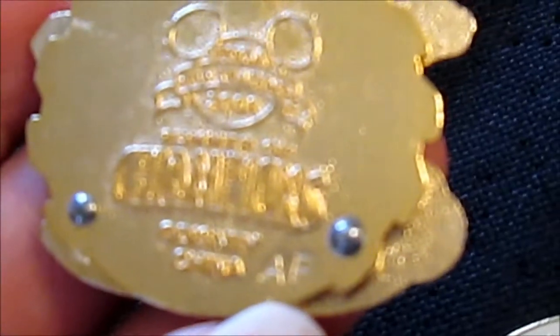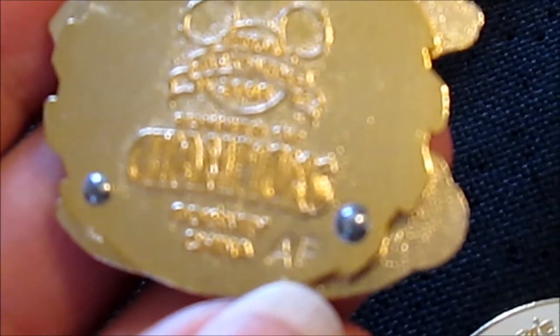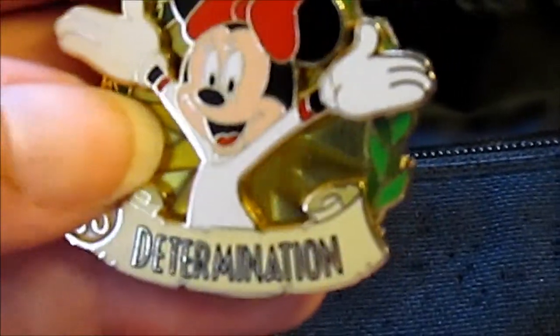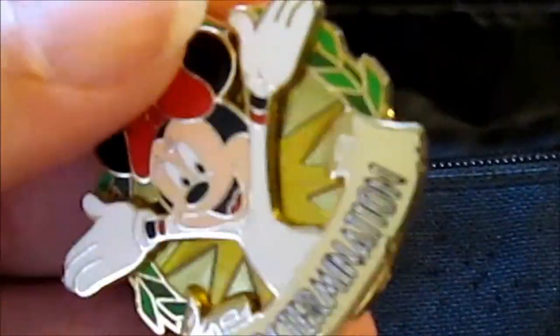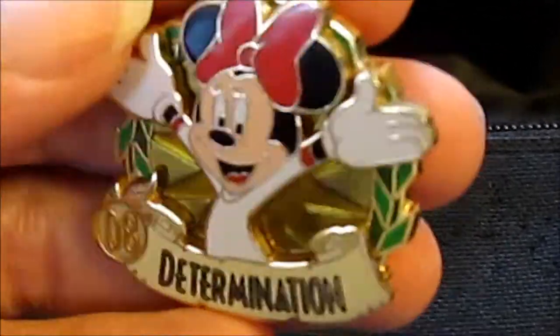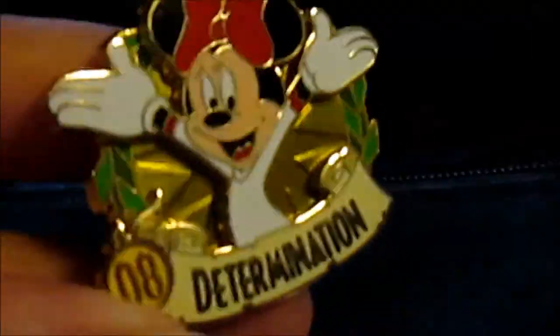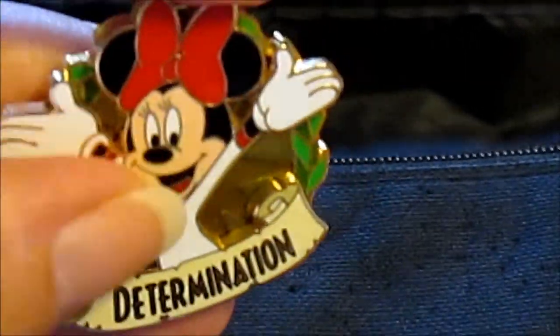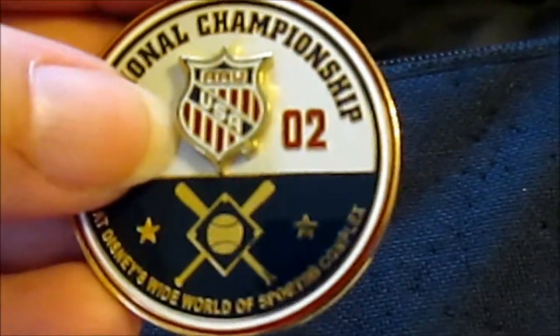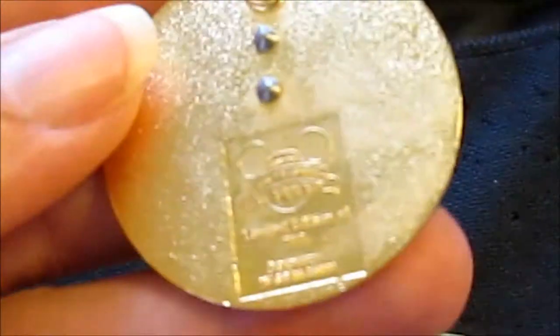We're gonna pull this pin and look at the back. Right here you can see an AP for artist proof. This nice pin we have here is artist proof. The only pin that comes before this pin is the pre-production, but this is basically the pin that you would say the artist approved, and you won't find too many of the same.